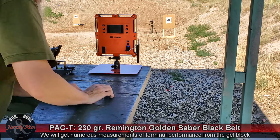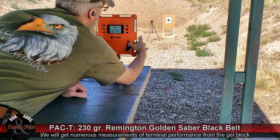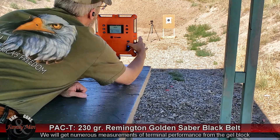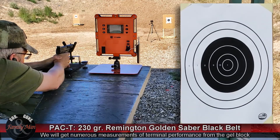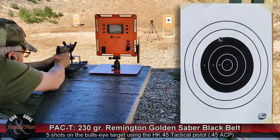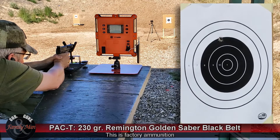Let's go ahead and get started. We'll arm this thing. This is the Remington Gold Sabre Black Belt — factory ammo.